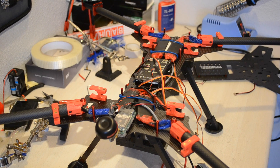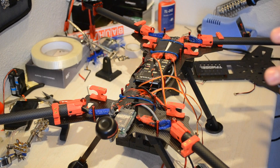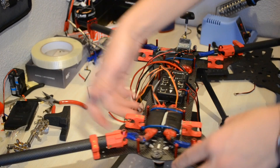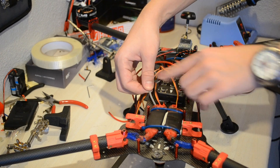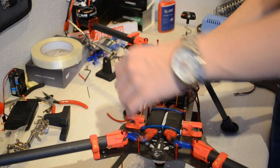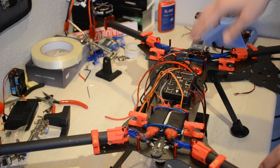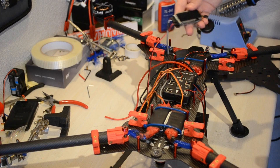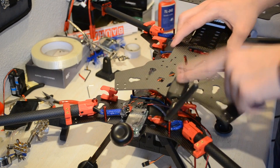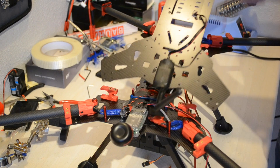Once you have mounted the power module underneath and made sure it is waterproof, it's time to mount the rest of the electronics. Up front we have the camera, and the wire for the camera goes underneath and comes up here as the gray wire, and goes underneath and up again to the video transmitter — that works quite well. I mounted the transmitter with some velcro. On the top plate, go ahead and mount the telemetry module for the Pixhawk up front, and mount the buzzer somewhere as well.